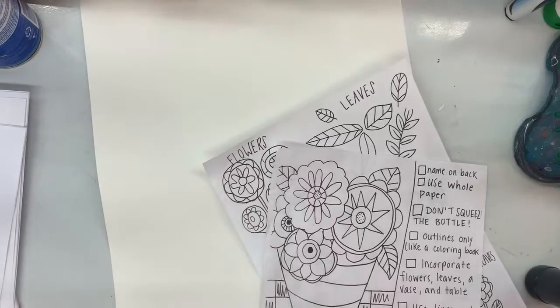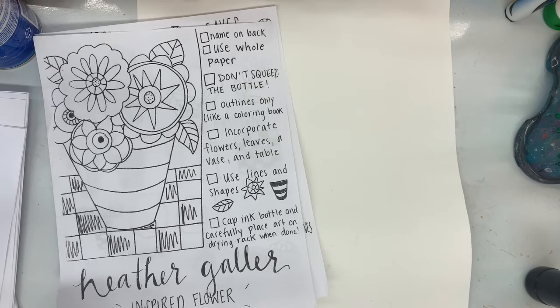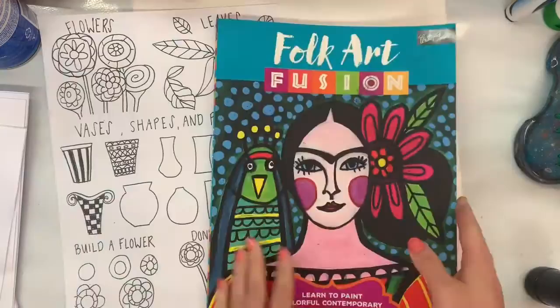Hello, my most amazing artists! Today we're going back to our Heather Galler inspired flowers for spring. Heather Galler is an artist that uses ink in her art to make different shapes, lines, designs, and patterns. We had different ideas of how you could use circles or different designs and lines to make some flowers of your own.